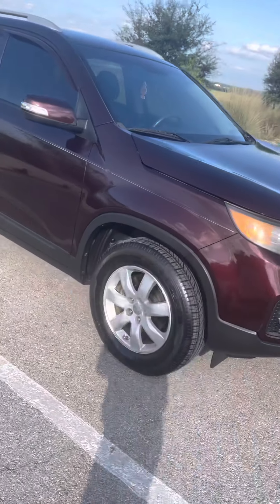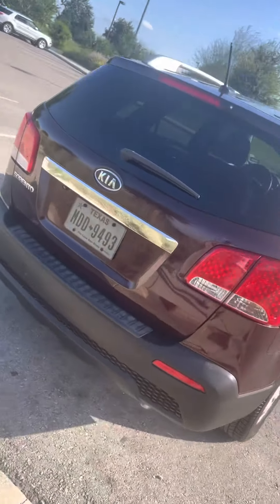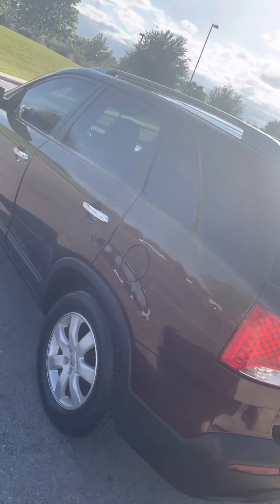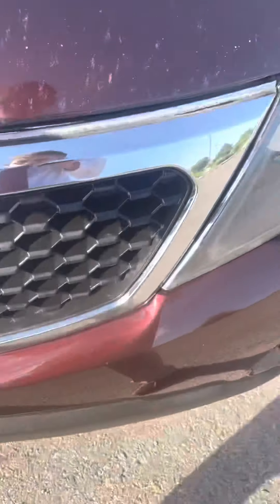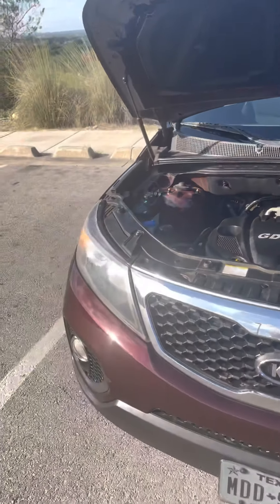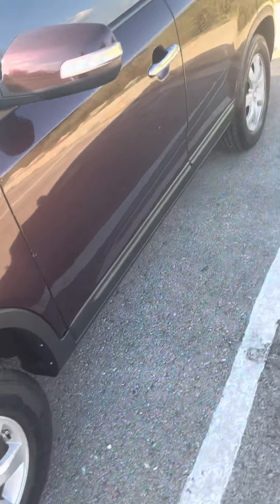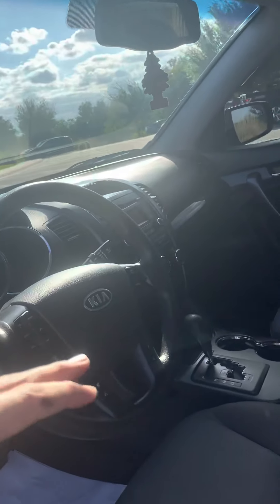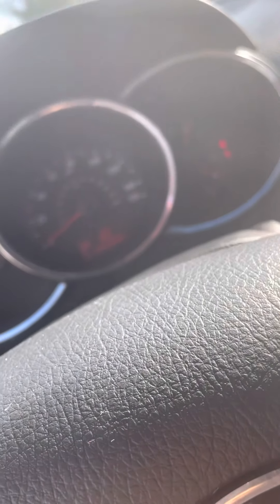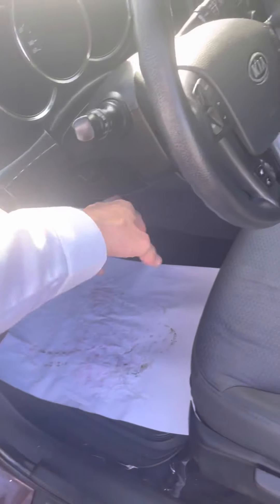Quick little walk around on this 2012 Kia Sorento, inside and out. It does have two sets of keys. It just had the oil changed about 50 miles ago. I did turn the rotors and have a new set of brakes put on right after I got through the oil change.